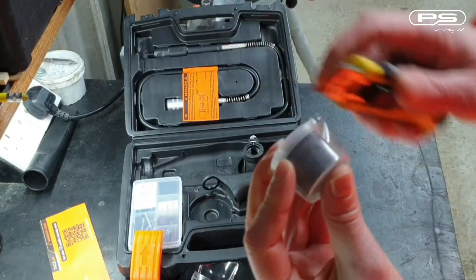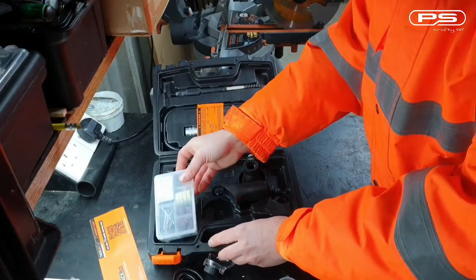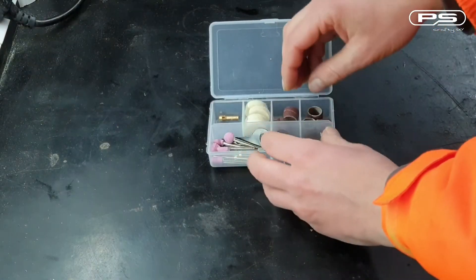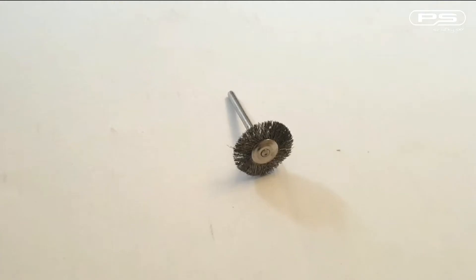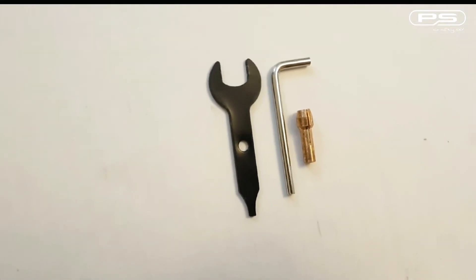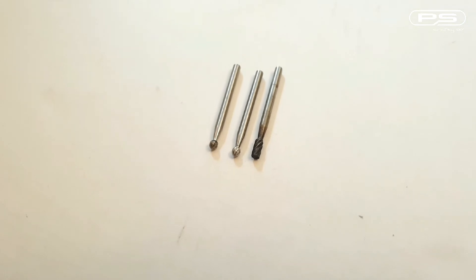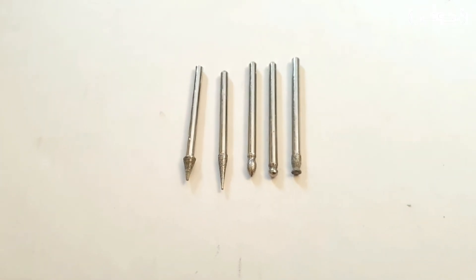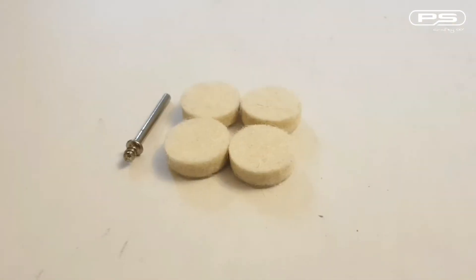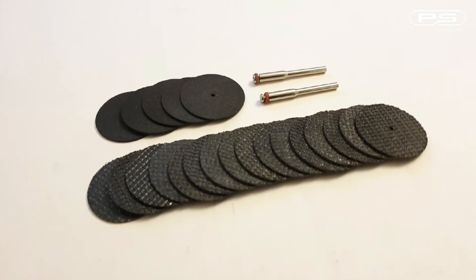So what else do we get in the kit? There are some cutting discs stored in a nifty little container and a plastic organizer with the rest of the accessories. You get a mandrel with 6 sanding bands, a stainless steel brush, 2 diamond coated cutting wheels, a spanner, chuck tool and a spare collet, 3 wood carving bits, 5 diamond coated bits, 8 grinding stones, a side cutting bit and a drill bit, 4 felt wheels with a mandrel, and 21 cutoff wheels with 2 mandrels.